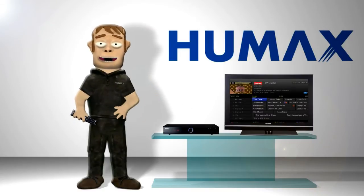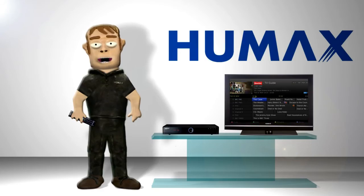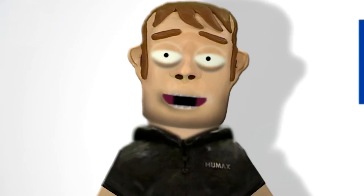Hi, I'm Max and this is the HDR Fox T2, a Freeview Plus HD recorder from Humax which has the ability to let you view and record 24 radio stations and over 50 TV channels, four of which are in high definition. However, this does depend on coverage, so please check the Freeview coverage checker.